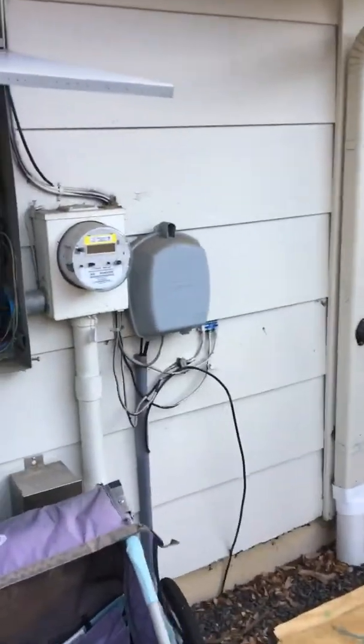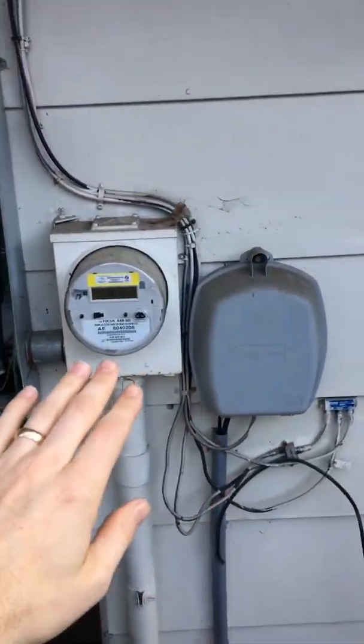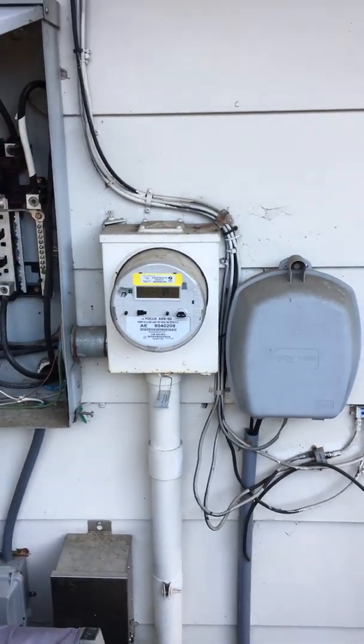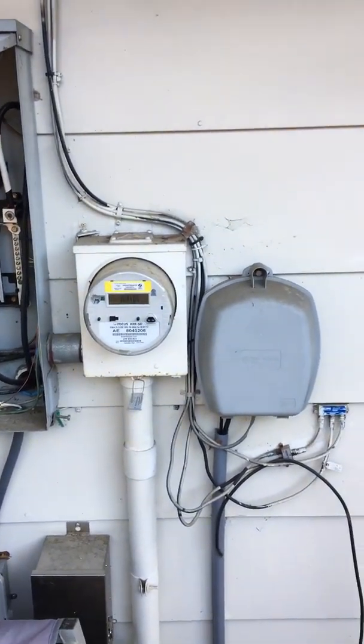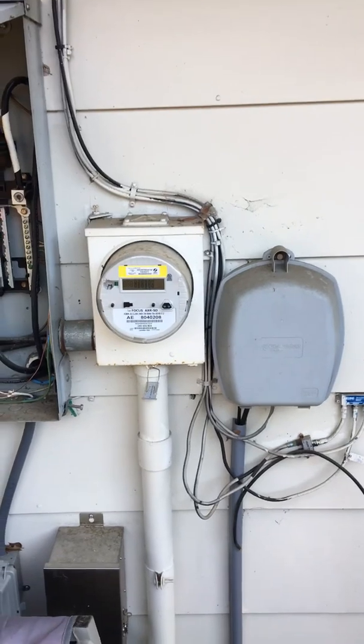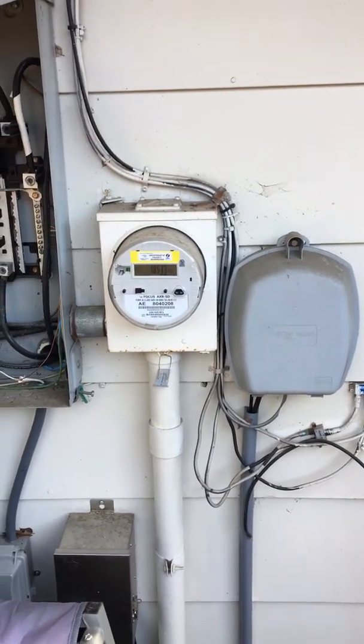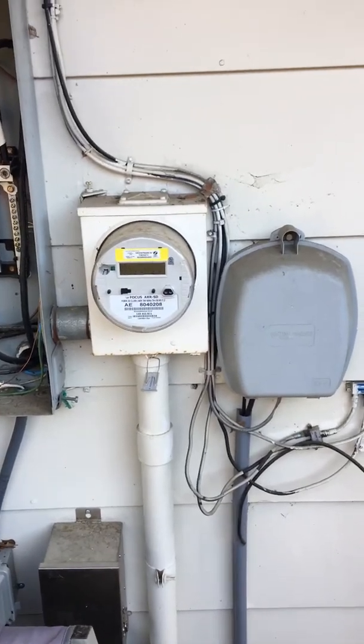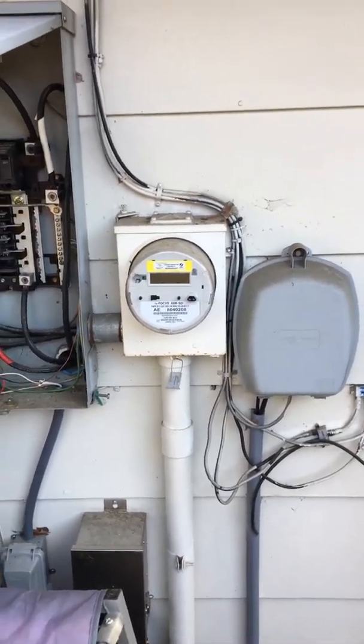Here's my electric meter — it's a smart meter, so it's able to actually notify the city when I'm back feeding the grid. In order to continue using my solar panels, I would have to find a way to not back feed the grid, but just have my panels generate no more than the amount of power my house was using.